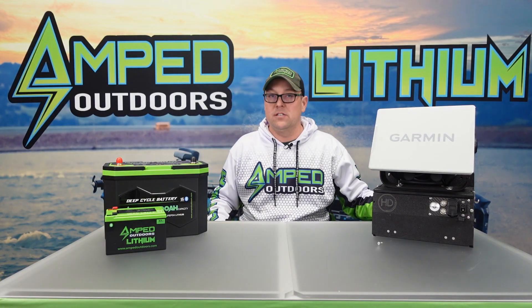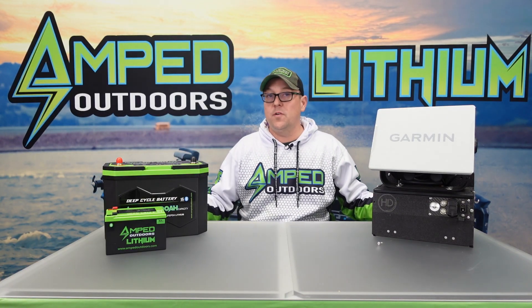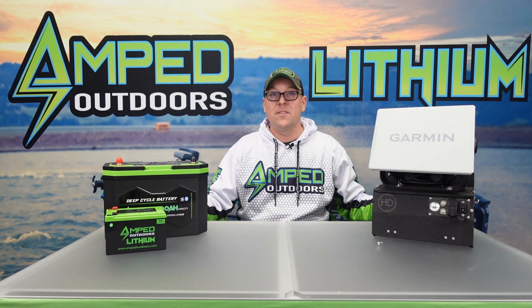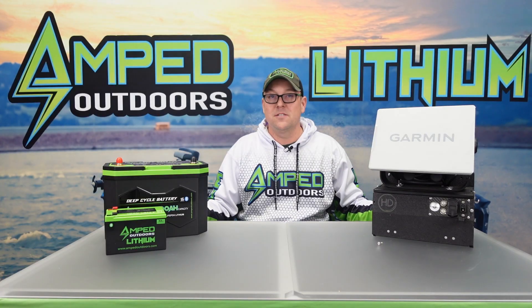Thank you for watching this video. If you have any questions feel free to reach out to us at sales@ampedoutdoors.com. Check out our other videos because we've got a lot of good educational content like this — thank you for watching.